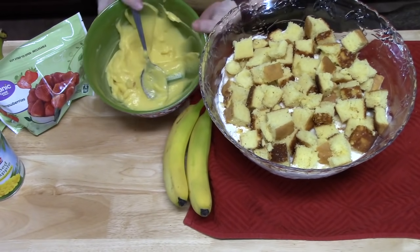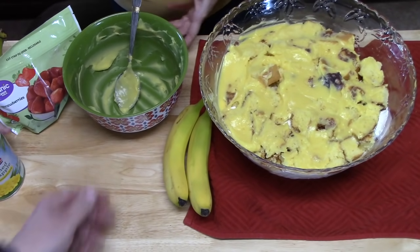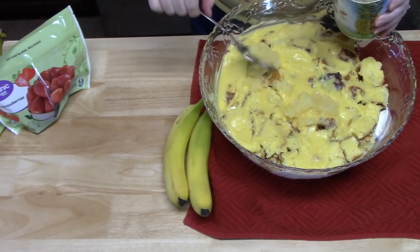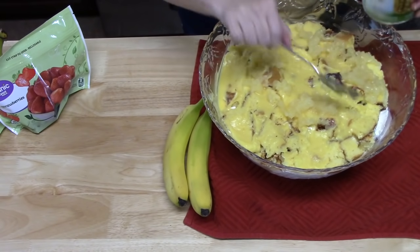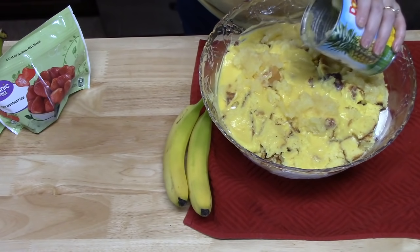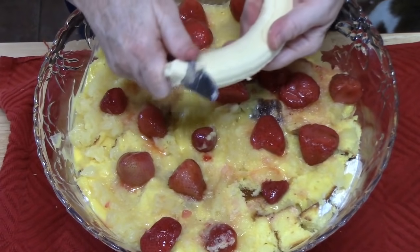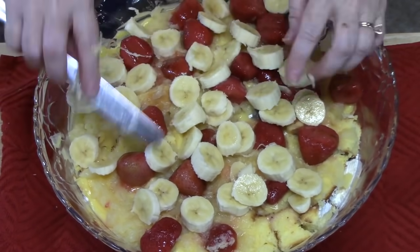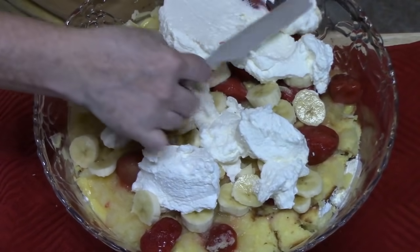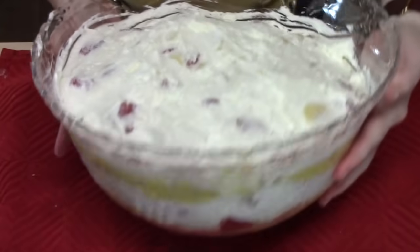Next is another layer of pudding — just dollop it around for a nice even spread. Then the rest of the 20-ounce can of pineapple, about 10 ounces, drained a little. Then another 10-ounce package of frozen strawberries that I thawed out. Another banana or two. And finally the rest of the Cool Whip — 8 ounces — dolloped around to cover everything so every bite has something. There are our layers.